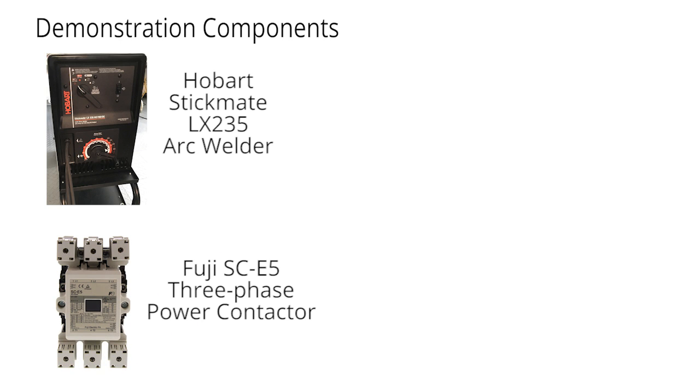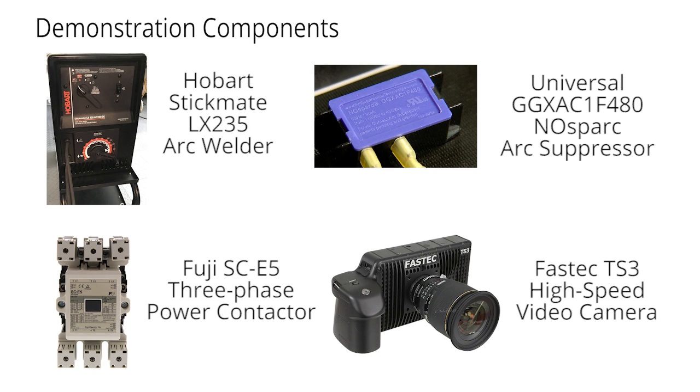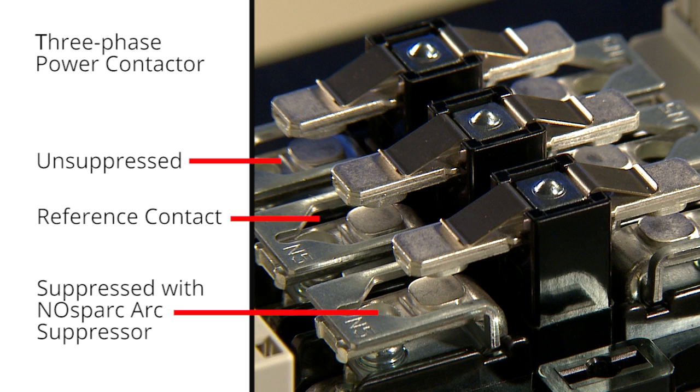Here's how we structured this demonstration, beginning with the following key components: one Hobart arc welder, one robust Fuji three-phase power contactor, one universal GG XAC 1F480 No Spark arc suppressor, and one FasTech TS3 high-speed video camera. Our demonstration plan called for using one leg of this contactor to demonstrate how No Spark suppresses arcing energy, the opposite leg to demonstrate the destructive ability of unsuppressed arcing, and the middle leg to serve as a reference contact subjected only to mechanical forces with no current passing through.